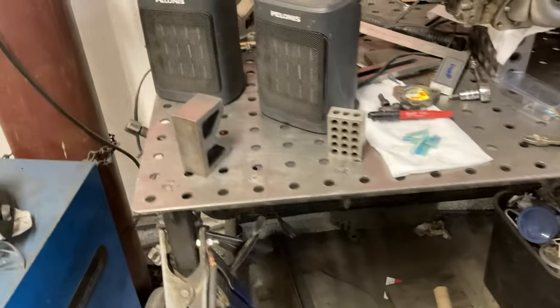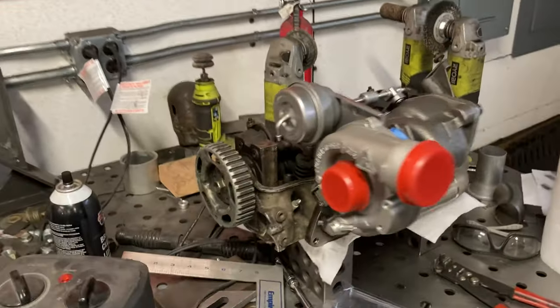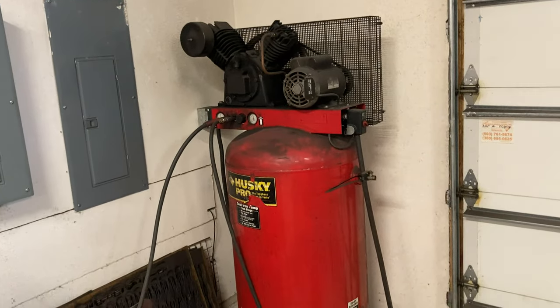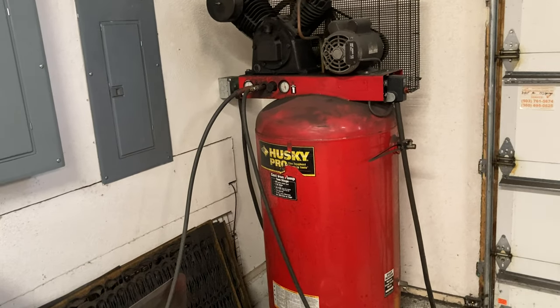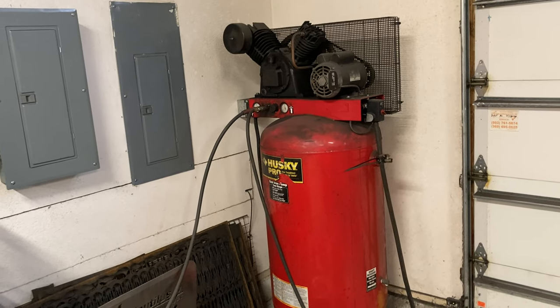I got a kind of a cheaper fixture table. My off time I've been doing some more work on my turbo manifold setup. And then I have an 80-gallon, 5-horse Husky air compressor. That's about the minimum you can use if you're going to use that press brake a lot — it does chew through a lot of air.